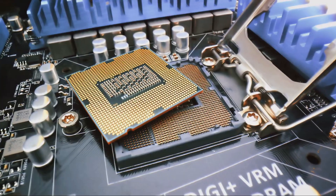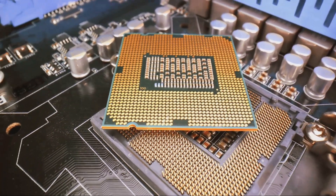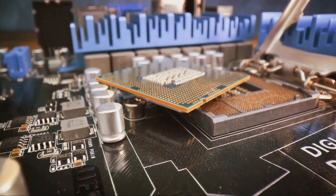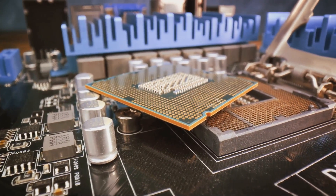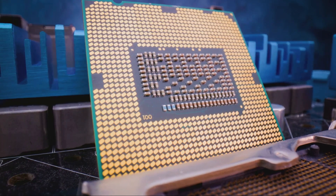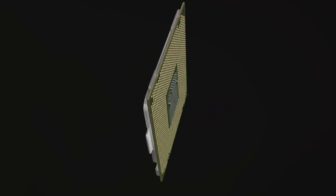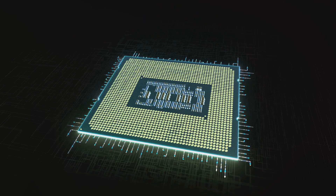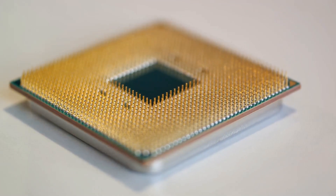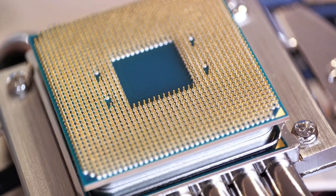Now let's talk about core configurations. The flagship Core Ultra 9 285K is expected to boast up to 24 cores, while the Core Ultra 7 265K could feature a possible core count of 20. The Core Ultra 5 245K might end up with 14 cores if Intel opts for an 8+16 die configuration for its top Core Ultra 9 and Core Ultra 7 SKUs and uses the 6+8 die for its Core Ultra 5 SKUs. It's also possible that all three K SKUs could feature the 8+16 die, while the non-K SKUs could use the 6+8 die. The Arrow Lake S Desktop CPUs are set to utilize the new Lion Cove P-Core architecture and the Skymount E-Core architecture, a significant upgrade from their predecessors.